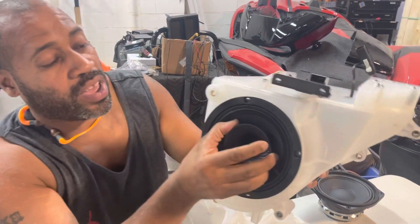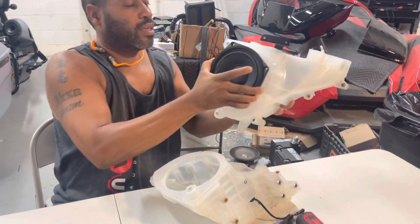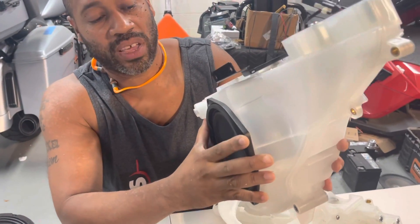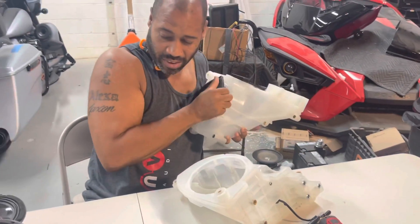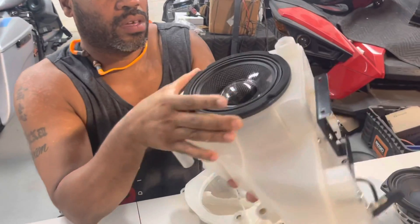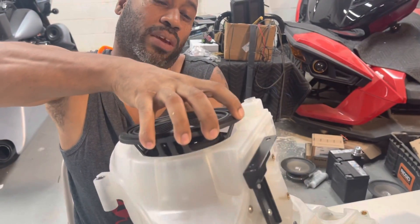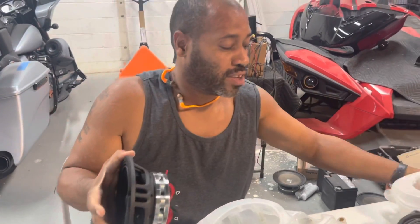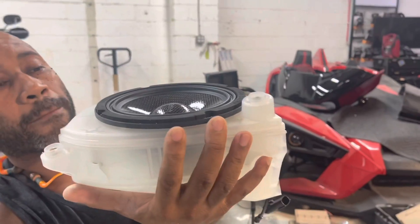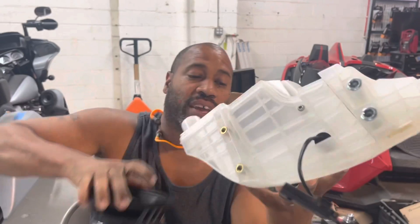So if you're doing the Db Drive, that's all you have to do — the speaker sits in completely flush. The Bama fits too; you just have to grind one of the ears to get it to sit flush. The Euphoria Carbon — this part sits fine, but the magnet is a little deeper, so you have to take off a little more material on the inside.